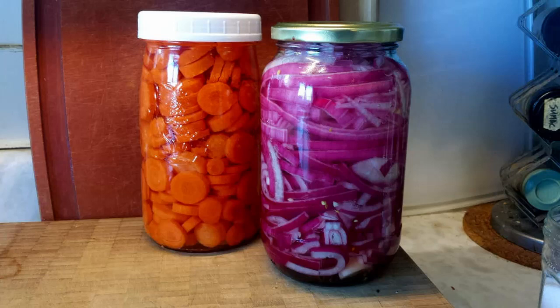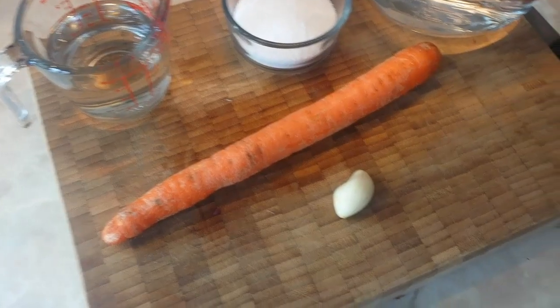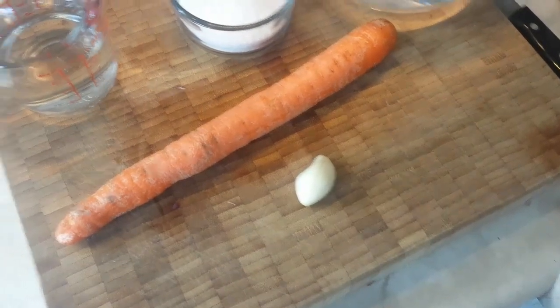Welcome back to Love Your Food. Today we're going to show you a couple of beautiful pickling recipes. We're going to show you two different approaches to pickling: the carrots first, which are a hybrid pickle somewhere between a fermented brine and a vinegar pickle, and then we'll move on to those onion pickles you see in the other jar. But first we're going to start with our carrots — and it couldn't be any simpler.